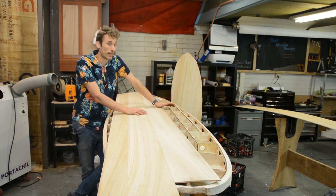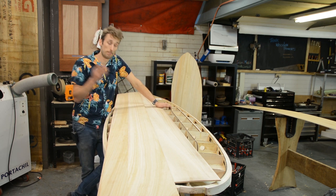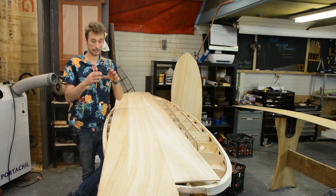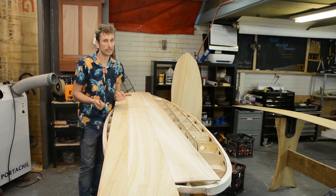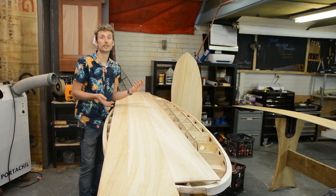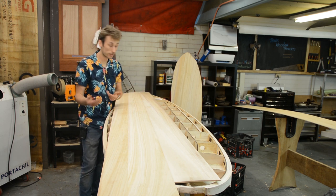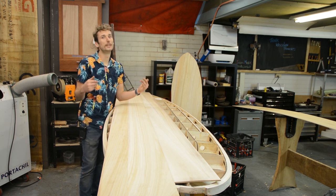If you have the facility and means you can improve on this. You could go a step further and add a bead and cove to those joints, which means you'd have a little socket for your next strip to go into, making alignment easier and adding a little extra glue surface. It's a very common method you'll see in cedar strip canoes, for example, but we're hoping to show you here that you don't need those facilities.